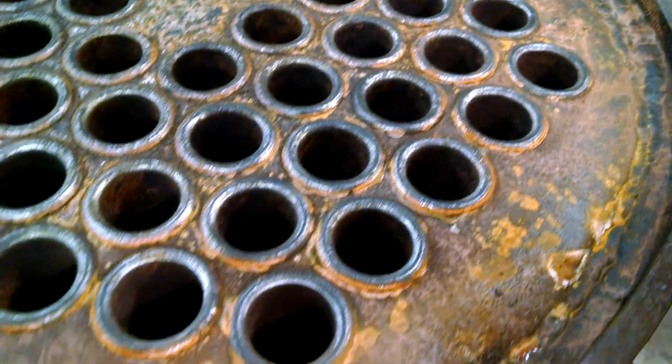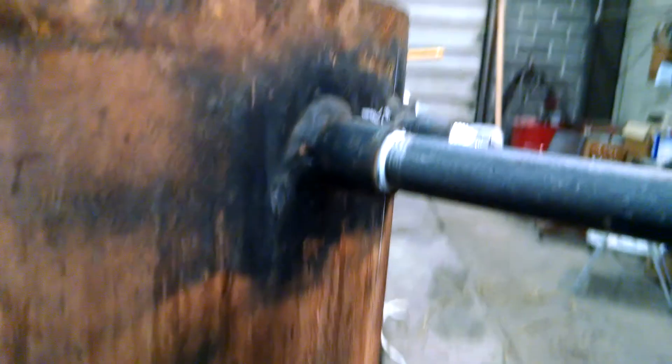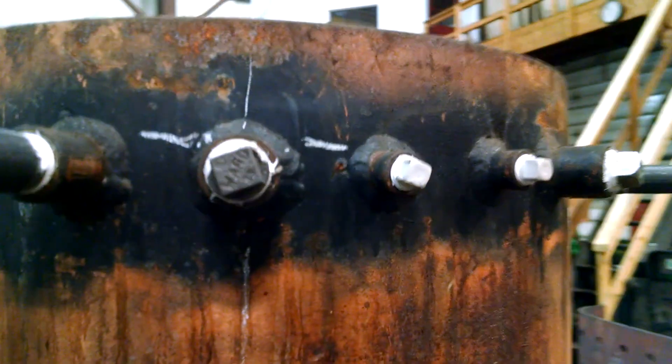The top tube sheet has no leaks whatsoever at hydro pressure. Looking around at the nozzles on the exterior of the boiler, we have no leaks showing.